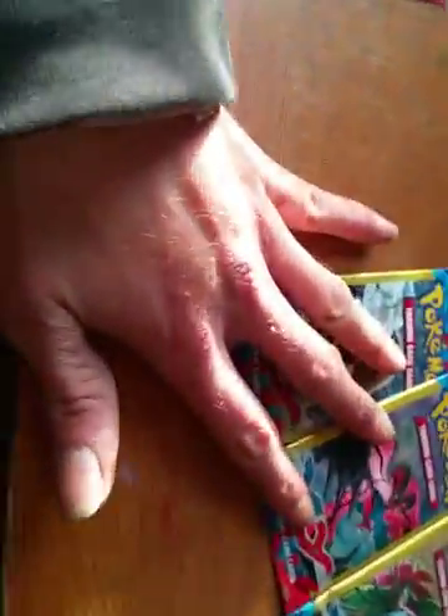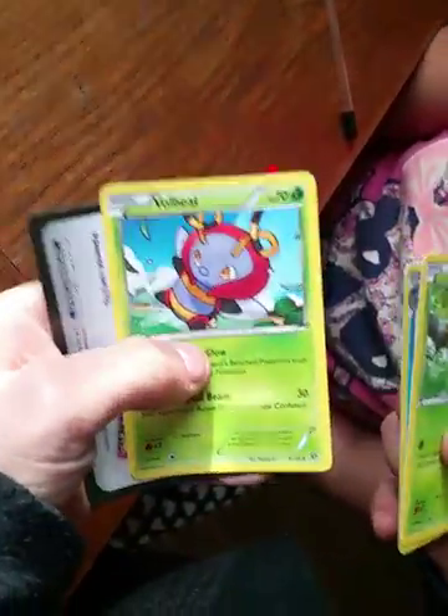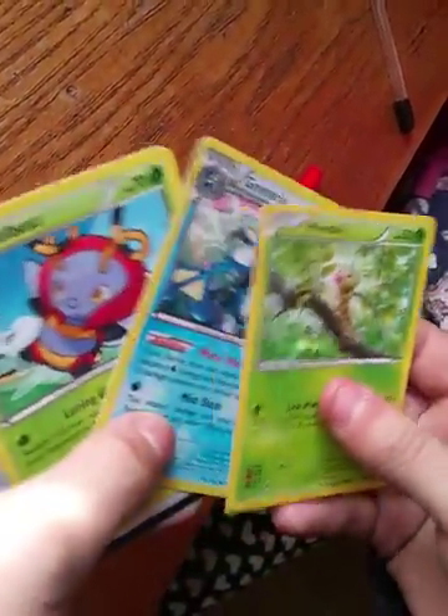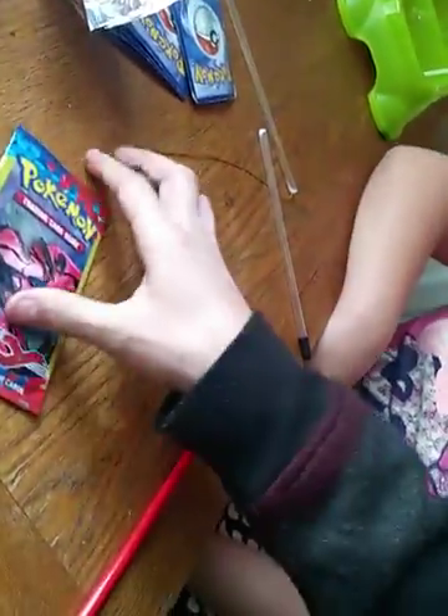I'm going to open two and he's going to open three. We're going to start with his right now — go ahead and start opening them, see what you can get. 130, that's a nice card. They put this in here — they could just put another Pokemon card in there. Let's open Venusaur — we already opened Venusaur, so that was the Venusaur pack.